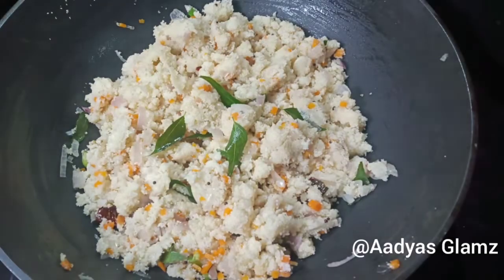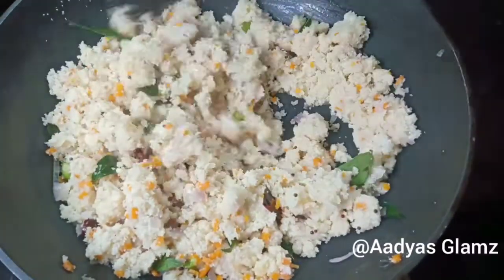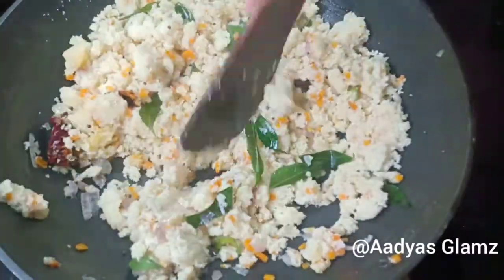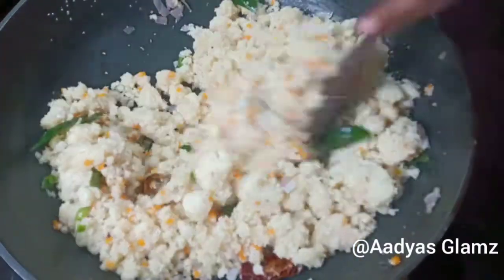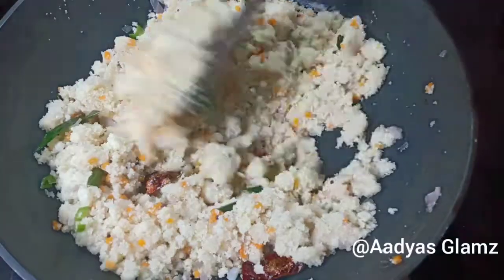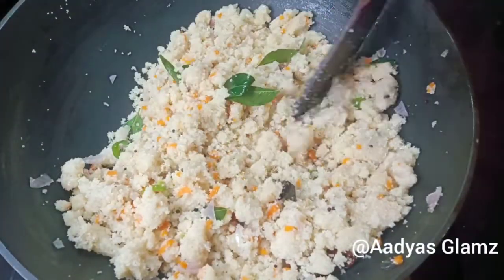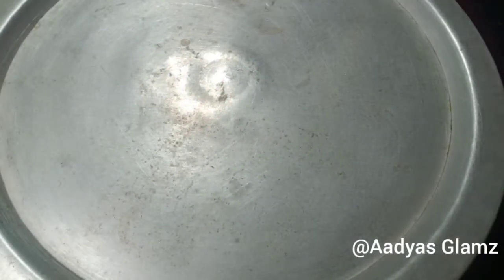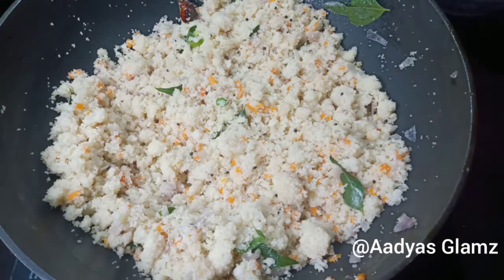Then we put it in place. Now we put a stick in to mix it. We have no flame. Then after 2 minutes, we will add 2-3 minutes to the cut.